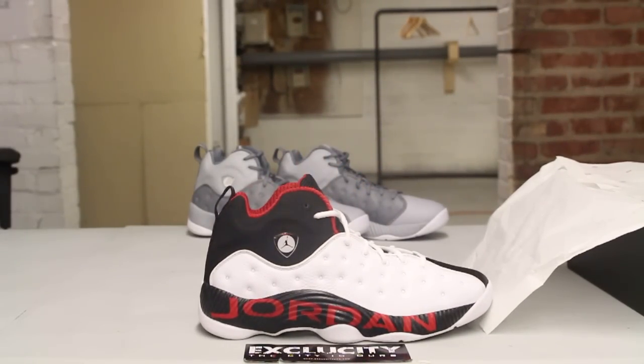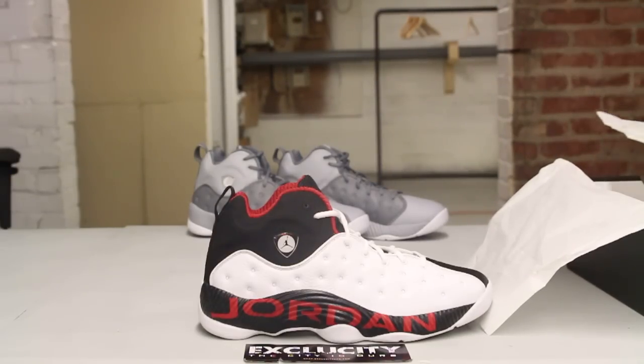It was considered one of the most coveted Team Jordans, and Sneaker News called it one of the best retros of the month of December.